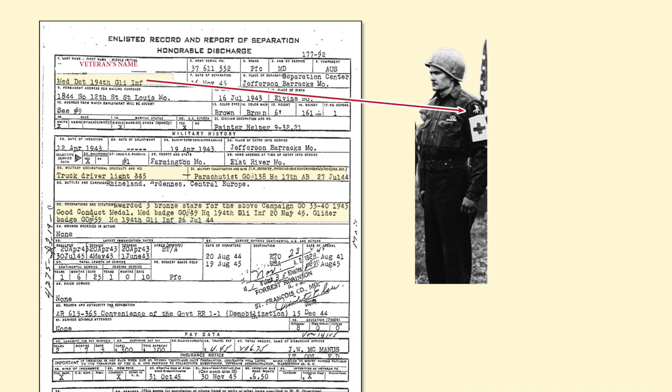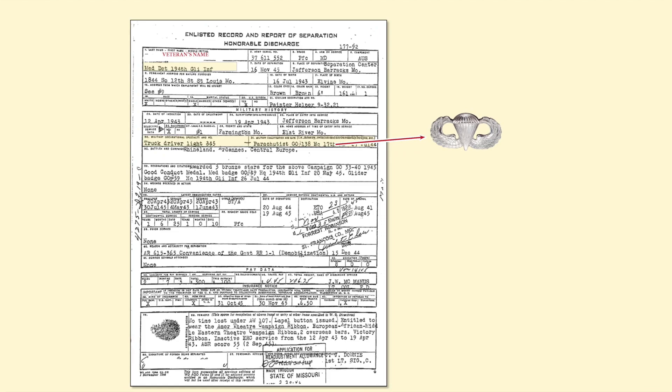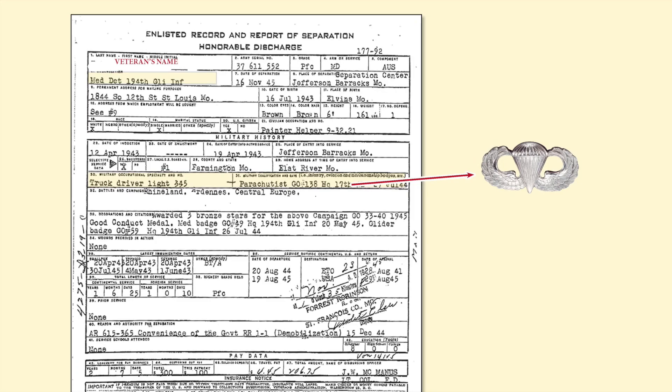Just below where the veteran's name is, in the upper left-hand corner, you can see that he was assigned to a medical detachment in the 194th Glider Infantry. A quick check on Google of the 194th Glider Infantry will tell you that it was assigned to the 17th Airborne Division. Coming down a few lines to Box 30, it indicates he was a truck driver — an ambulance most likely — and Box 31 shows he was paratrooper qualified, which means he was authorized to wear the basic parachute badge.